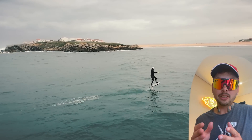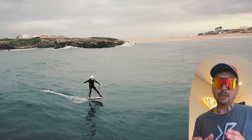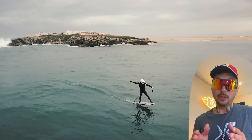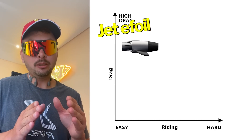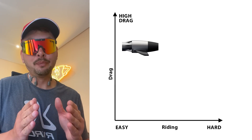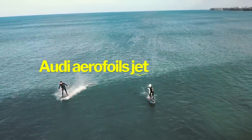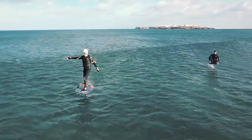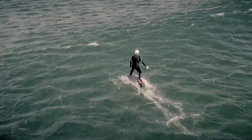I'm sure some of you are wondering what is the difference between jet e-foils, true gliding, and folding propellers, so let me quickly compare them based on my own limited experience and what I learned by talking to other e-foilers. Remember, this is not a scientific comparison — this is just my own personal opinion. First we have jet e-foils, like for example the Audi Foil.